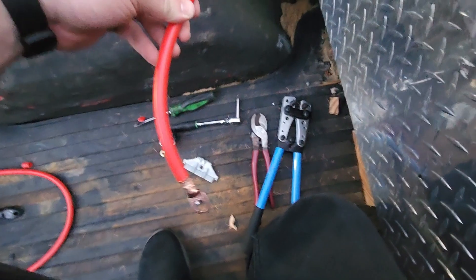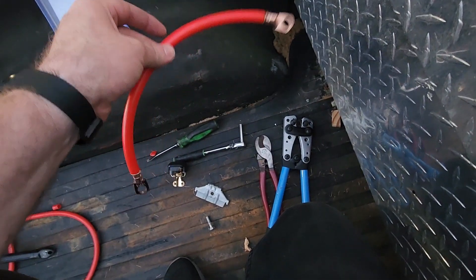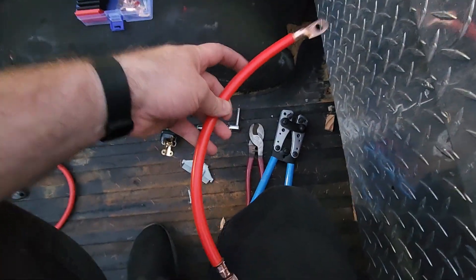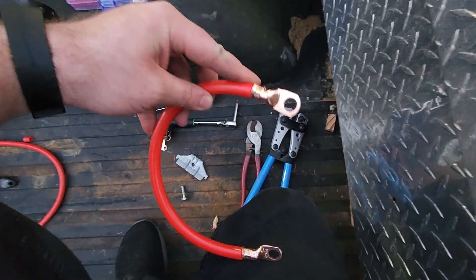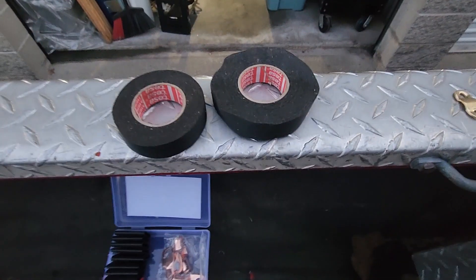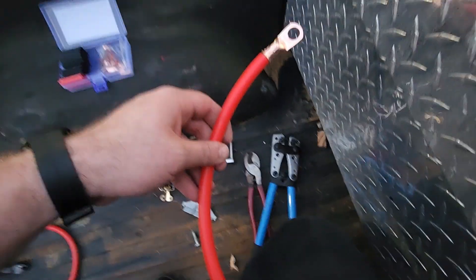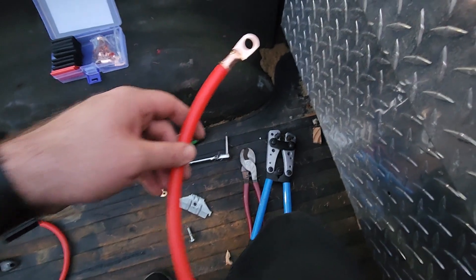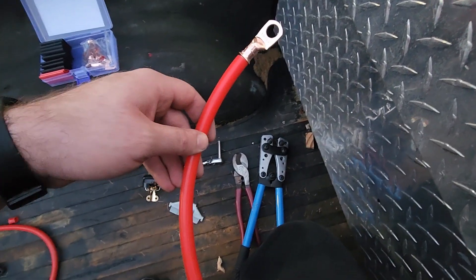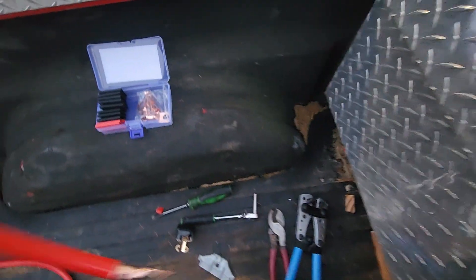One thing I like to do: after you strip and crimp, whatever curve the wire has naturally I don't like to fight that. So I'm just arcing it over from one terminal to the other. I'm going to wrap it with tessa tape just to cover up the red — there's no point buying black wire if you're just going to cover it. Whether you're using electrical tape or tessa tape, I wrap it and then go over it with a piece of heat shrink tubing.